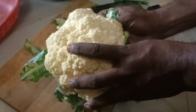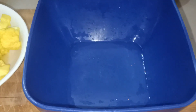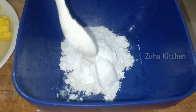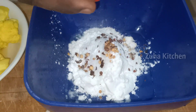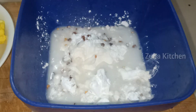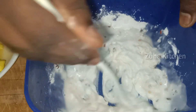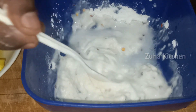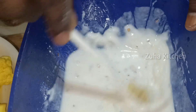We have a small-size cauliflower. We clean it, wash it, and it's ready. We add 2 spoons of maida, salt to taste, some chili flakes, 2 spoons of vinegar, and a little bit of honey. You will get a nice mix. Add a ginger garlic paste for a nice, tender spice blend.